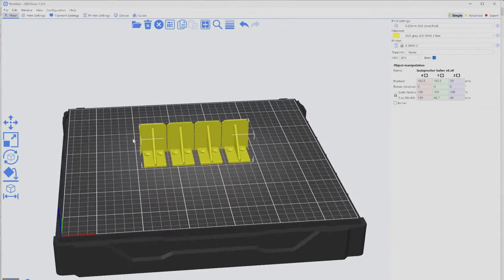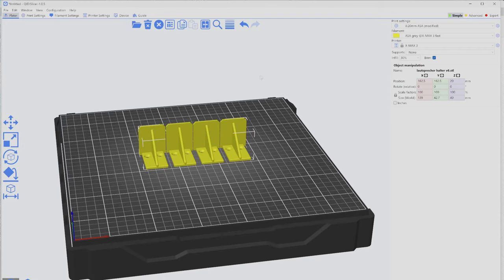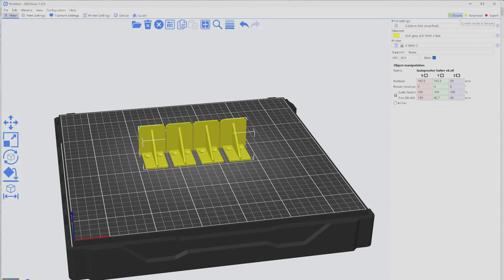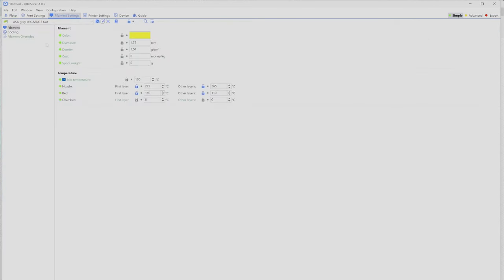Now it gets a bit tricky because you can change hundreds of settings in the slicer — don't panic. The GD Slicer has three modes: simple for beginners, advanced, and expert. If you're new, start with simple mode. The most important setting is the filament. Open the dropdown in the upper right corner to see installed filament presets. I'm starting with ASA. To create your own preset, click Filament Settings in the upper left and set the nozzle temperature and bed temperature for your filament.